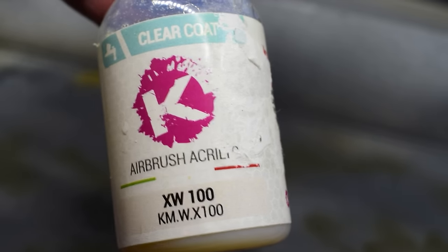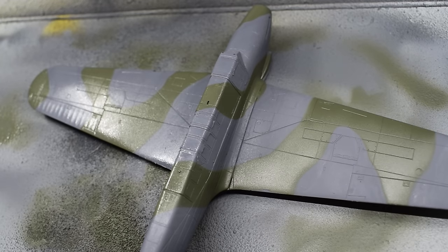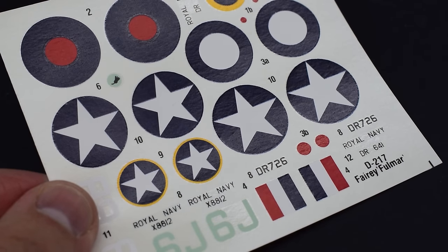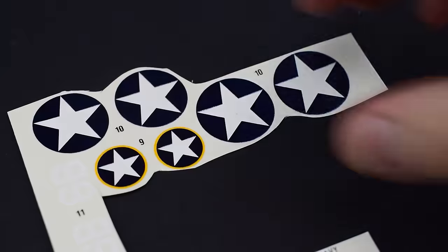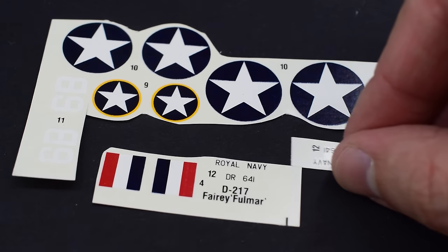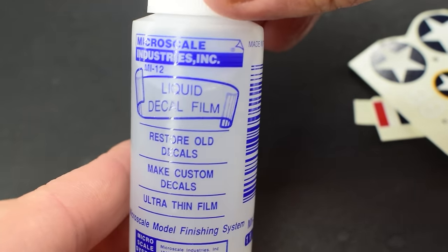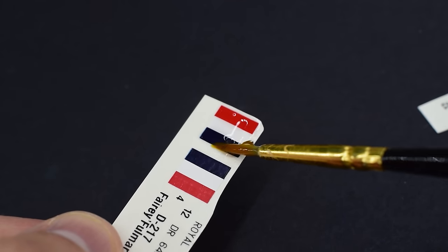This airbrush-ready K Colors gloss varnish is now sprayed onto the entire model to help create a nice smooth surface in preparation for applying the decals. The decals are generally okay but will need a little care to apply. I cut the sheet into more manageable pieces, identifying the ones I needed for my particular paint scheme. Mr. Craft decals are well known for disintegrating, so to prevent this I applied some Microscale liquid decal film to the transfers before going any further. This should help stop them falling apart as I apply them to the model.